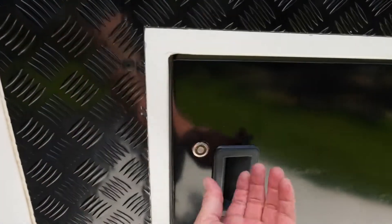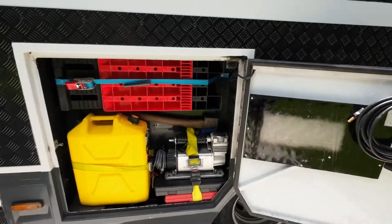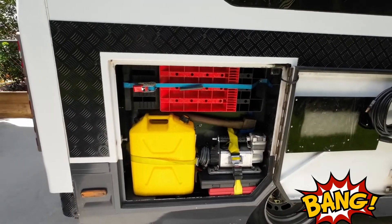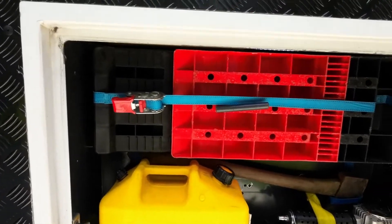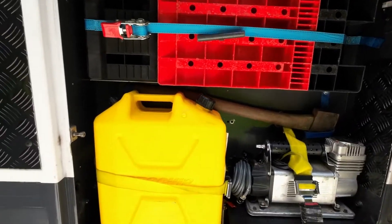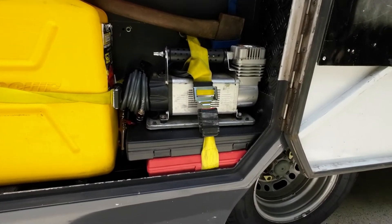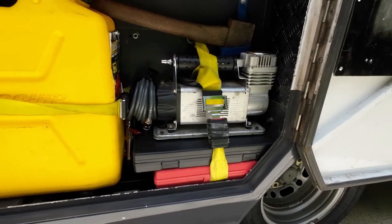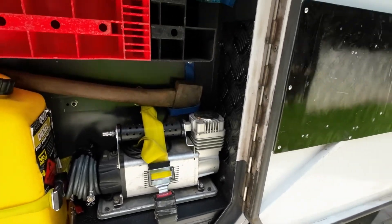And this door here is our garage — just a few things: ramps, fuel, sockets, a screwdriver set, tools in general, and a little air compressor as well.